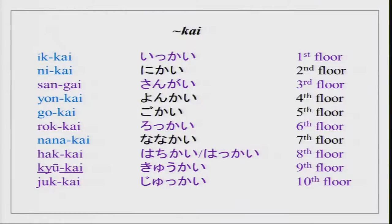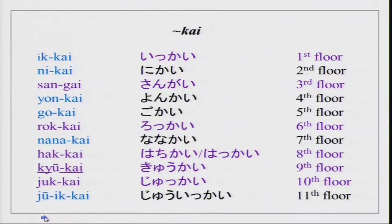Say out aloud, speak out aloud, practice loudly and it will help you memorize. At the end we have jiuikkai — very easy, ten plus one. Then jiinikai, jiusankai, and so on. Practice: Nihongo krasu wa nankai desu ka? Anata no uchi wa kono biru no nankai desu ka?